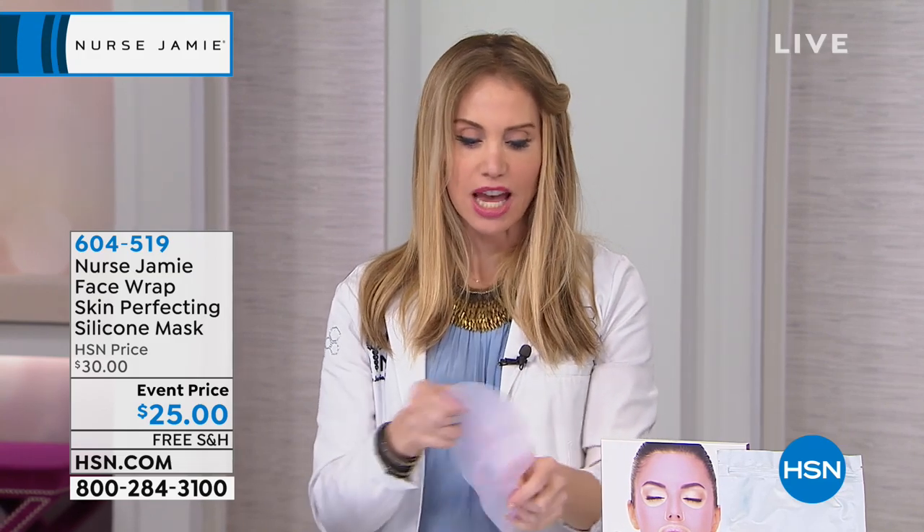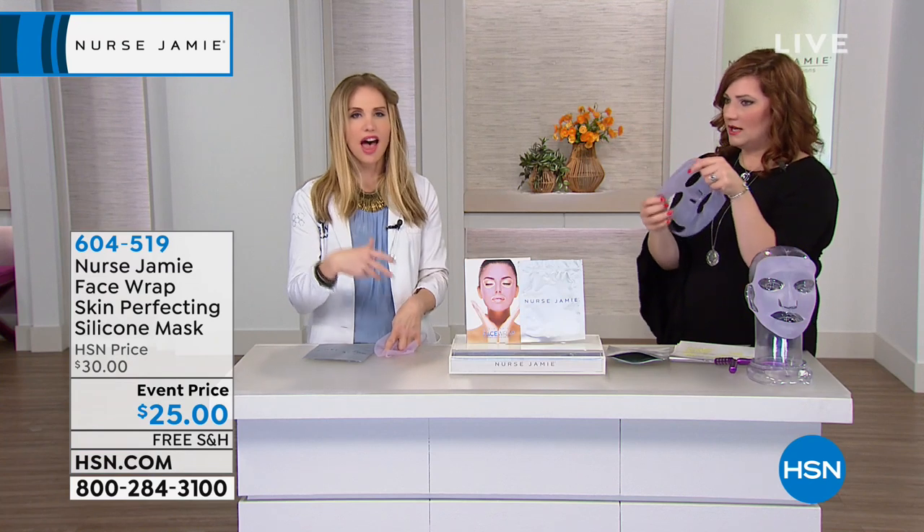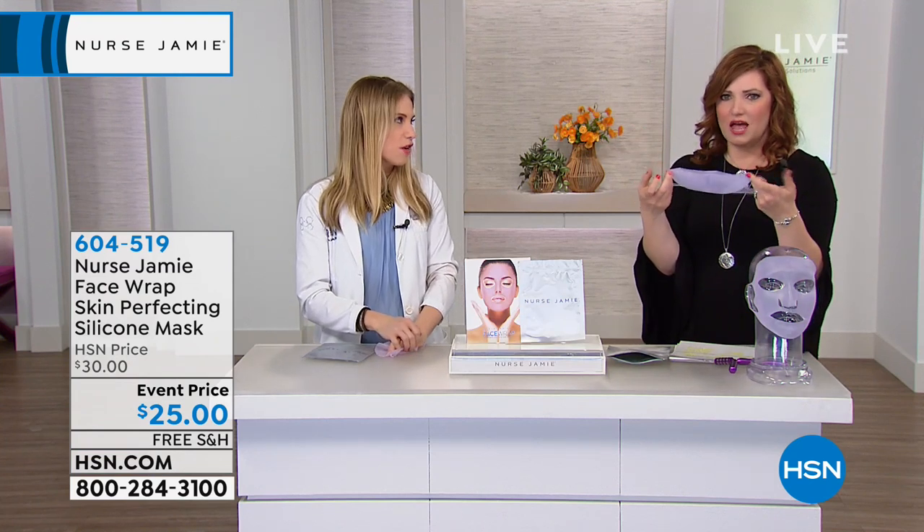You apply your product — of course a Nurse Jamie product would be great, but any favorite product works. It enhances the absorption of your facial mask. And how many sheet masks have we purchased that you just toss after a single use? This is $25 and it's reusable.